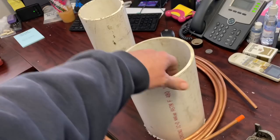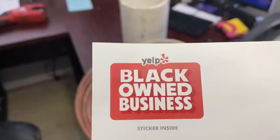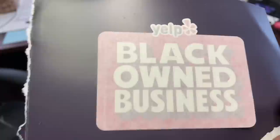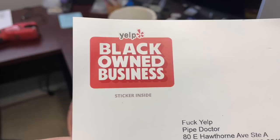We're going to utilize a bender, some 3/8 copper, and maybe the 6-inch PVC. Let me check my mail — I just got back to the shop. Look what Yelp sent me. Are you kidding me? This is some kind of joke — it's a sticker. I'm not even on Yelp. Anyway: bender, 3/8 copper, some PVC. Let me get some thoughts — what do you guys think I'm making?